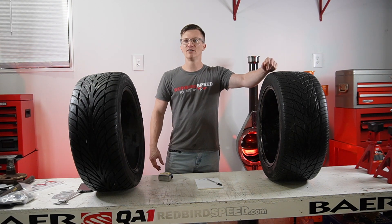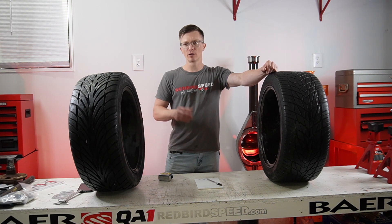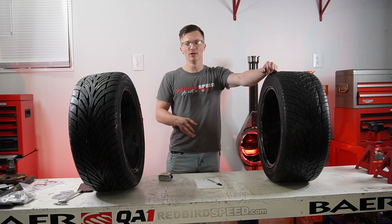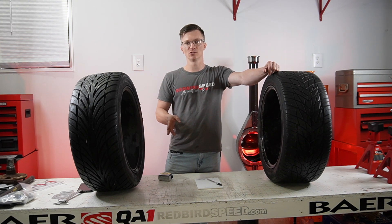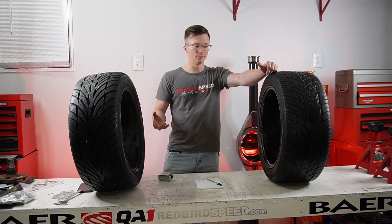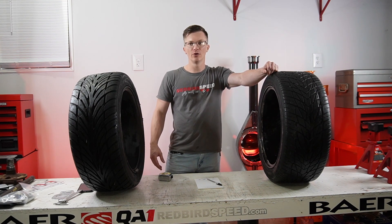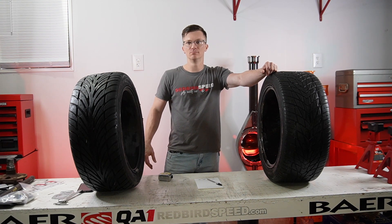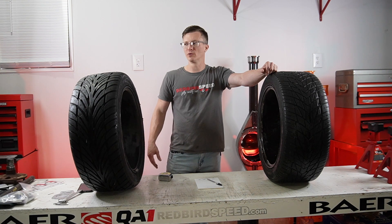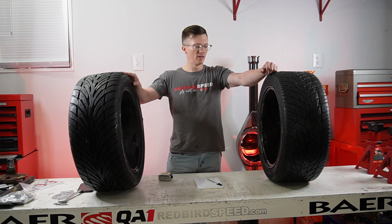That can save you a ton of money, time, and headache. Because if you get a completely assembled rear, ship it across the country, it's powder coated and put together, then you stick it under there with your wheels and tires — you either have to get new rims or you have to get the rear end cut down, narrowed, repowder coated, axles cut down, disassembly, reassembly — there's a lot going on.